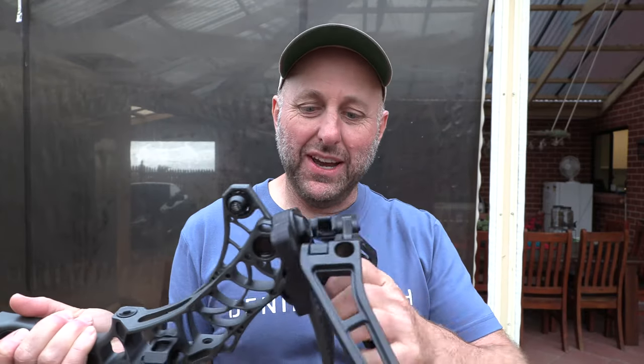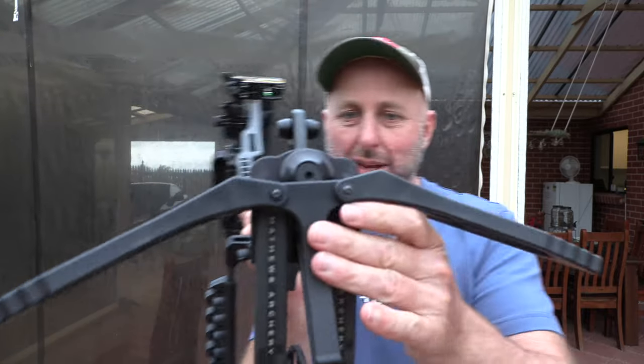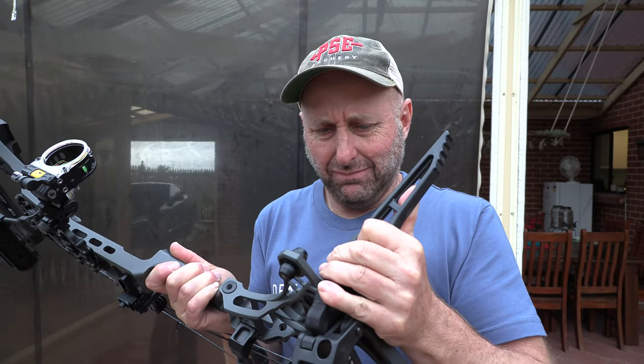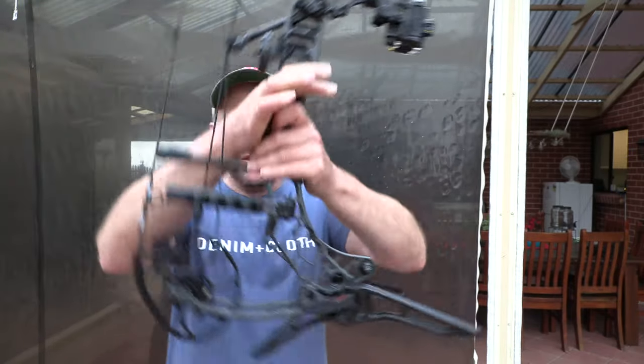You grab your Matthews bow and it engages in the limb pocket here. I'm going to fold these out of the way — like so. So it clips in, then you fold it forward, like so and like so. So you form a bow stand.